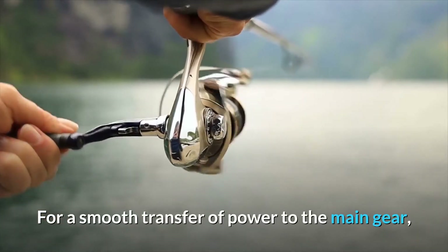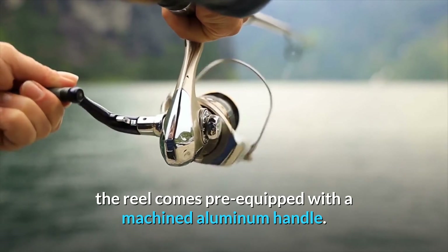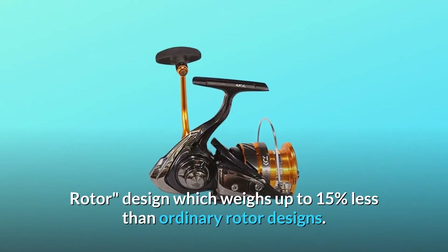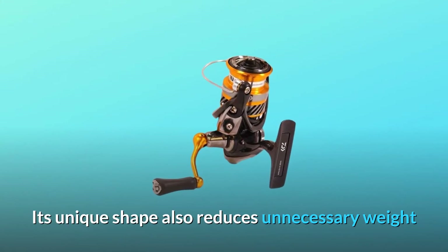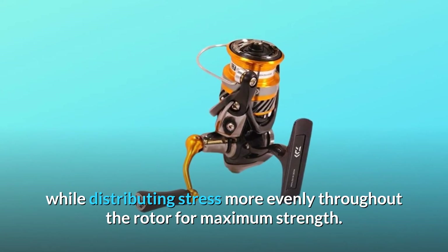For a smooth transfer of power to the main gear, the reel comes pre-equipped with a machined aluminum handle. The Revros also employs Daiwa's air rotor design, which weighs up to 15% less than ordinary rotor designs. Its unique shape also reduces unnecessary weight while distributing stress more evenly throughout the rotor for maximum strength.